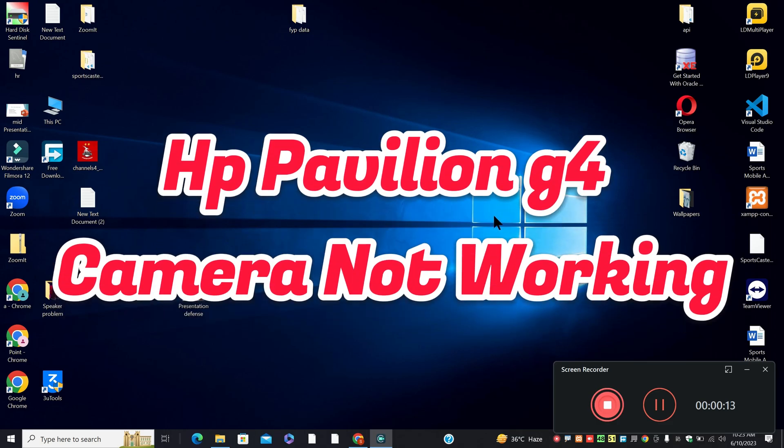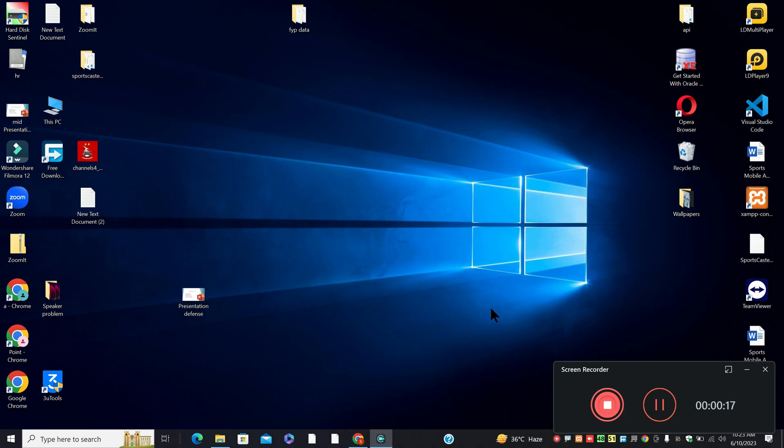Hi everyone, in this video I will show you about HP Pavilion G4 camera not working. So if you are facing the camera problem on the HP Pavilion G4, I will show you how you can fix it.